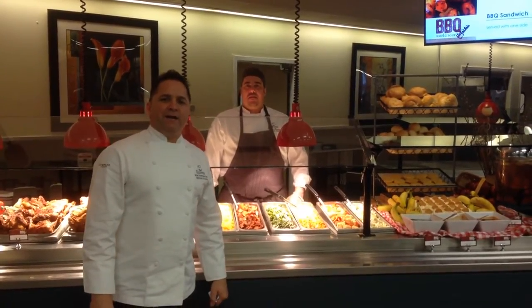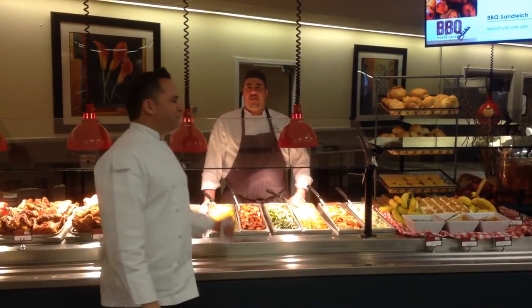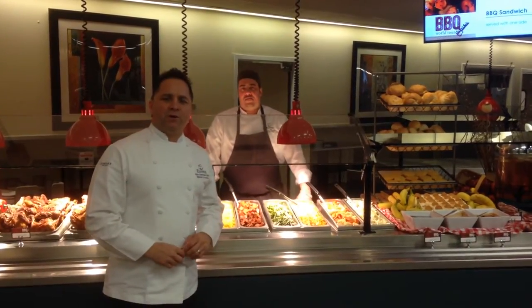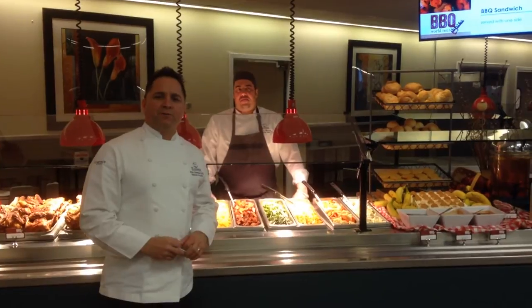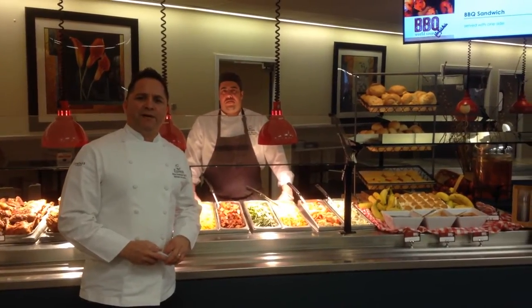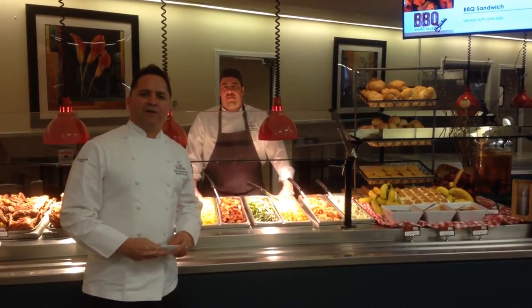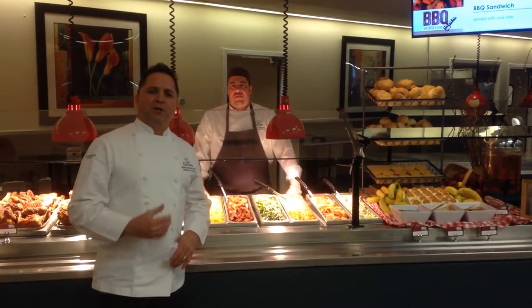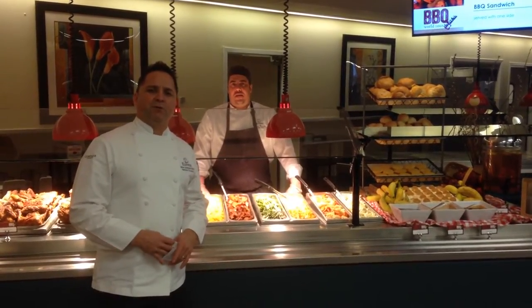Good afternoon team. Today we are at IBM in Bali and I am with Chef Antonio. Today we're going to walk through the barbecue world tour concept and go through the station standards. I'm sure that every location out there in our contract is running some sort of barbecue concept, but today we want to go through the station standards of the barbecue world tour.